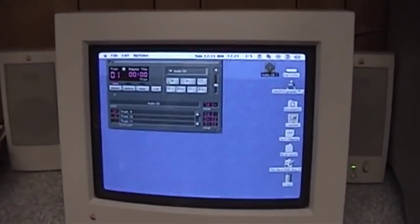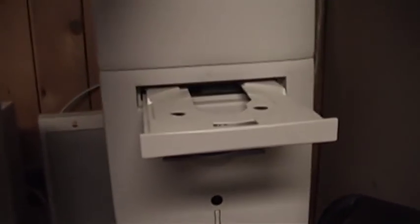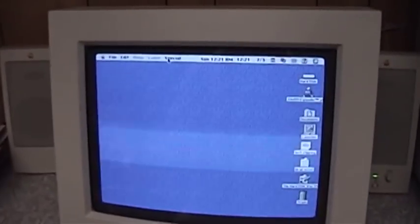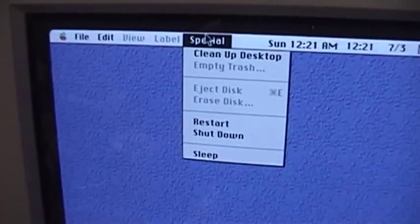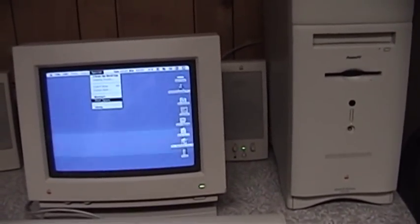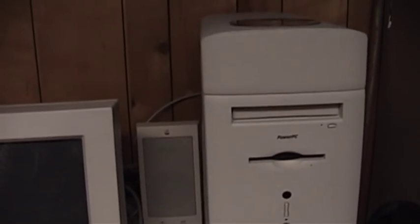Go ahead and close these control panels, eject the CD from the drive, put the drive back in, quit the CD player, and then shut this thing down. Apple doesn't make that very hard at all — all I have to do is pull down the special menu and choose shut down. And then the computer goes to sleep with a click — shuts off actually. So there you have it. Thank you for watching, and feel free to leave a comment below.